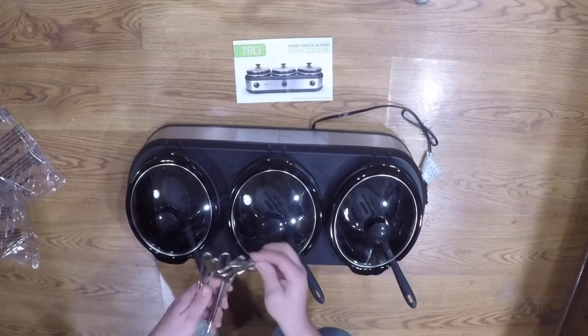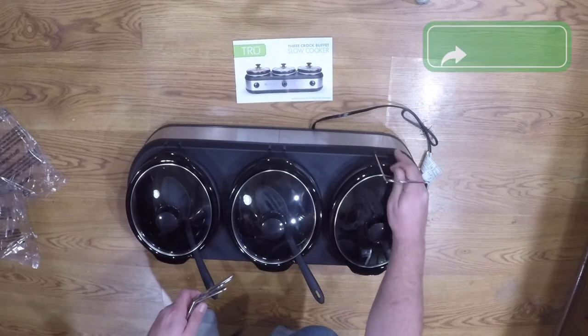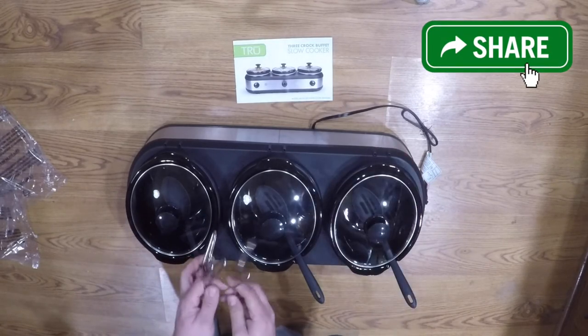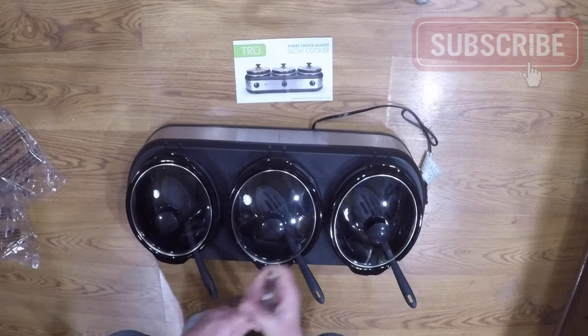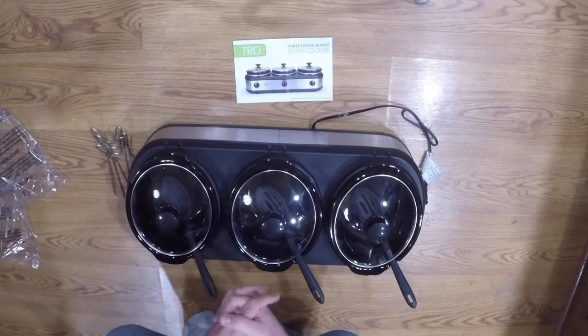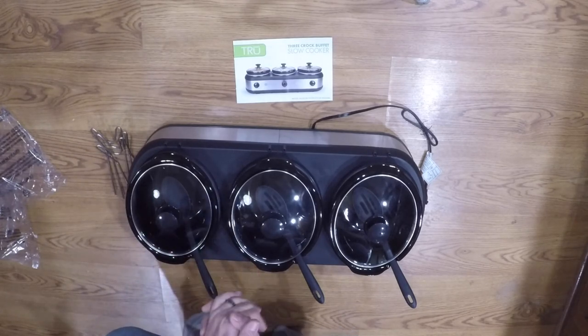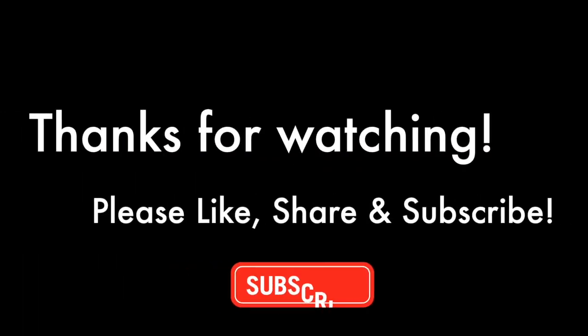If you like this unboxing, give us a thumbs up, give it a share, and make sure you subscribe and turn on notifications. We do a good bit of these unboxings, so make sure you have your alerts turned on to see the next one.